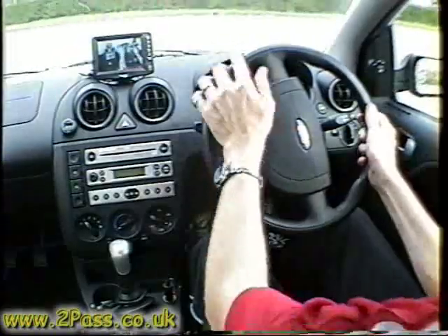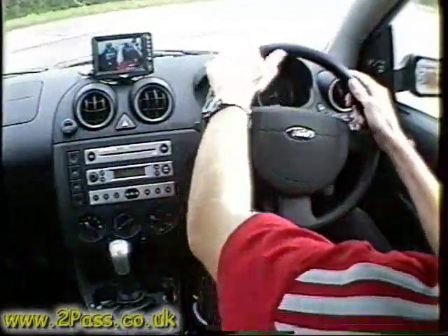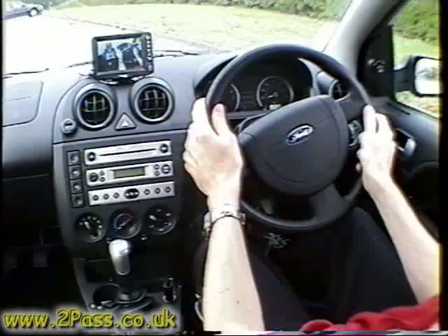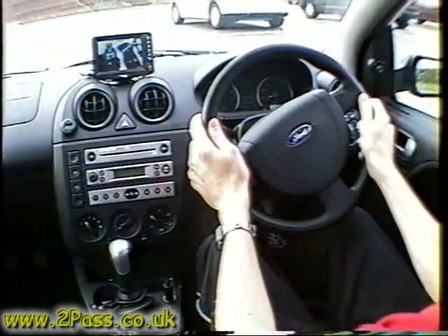When you steer, don't look at the steering wheel — keep your eyes outside the car, looking where you intend to go. With a little bit of practice it'll become very easy and you'll be able to do it without even thinking about it.